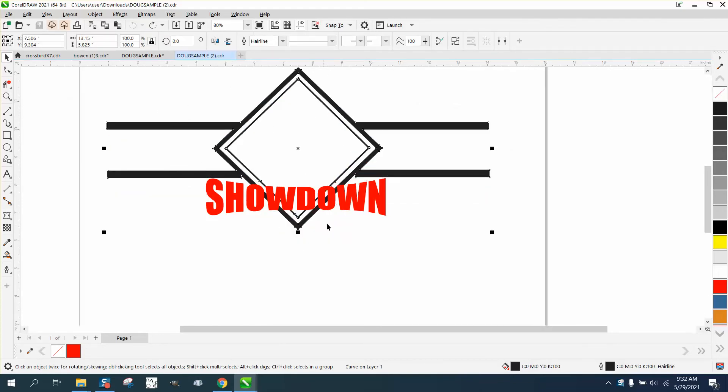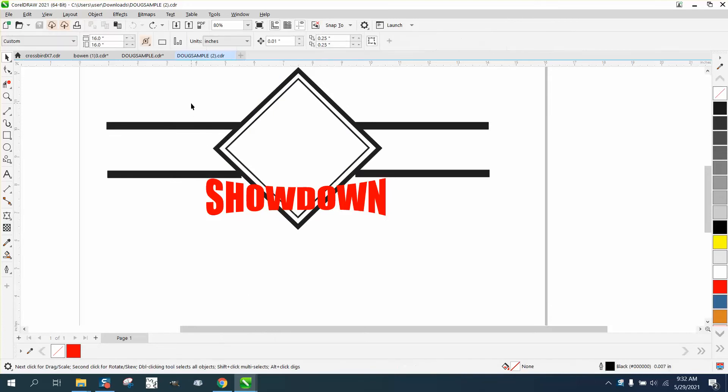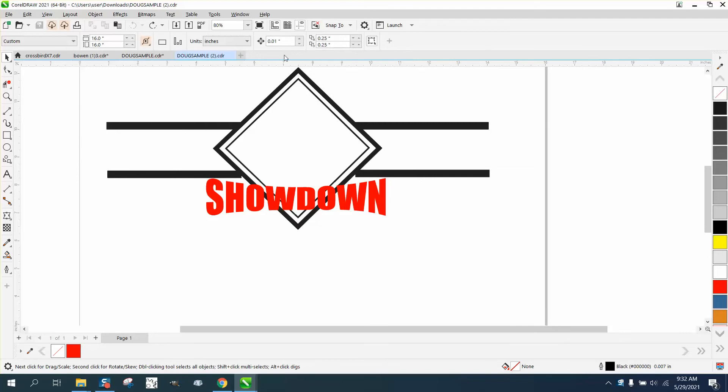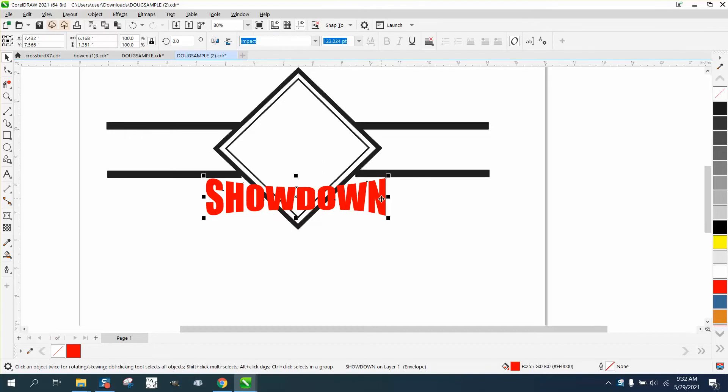You can see that's all one group, and this is one group, but this thing is less than two inches. We're going to set our nudge factor on three inches, and then we can nudge this text out of the way.